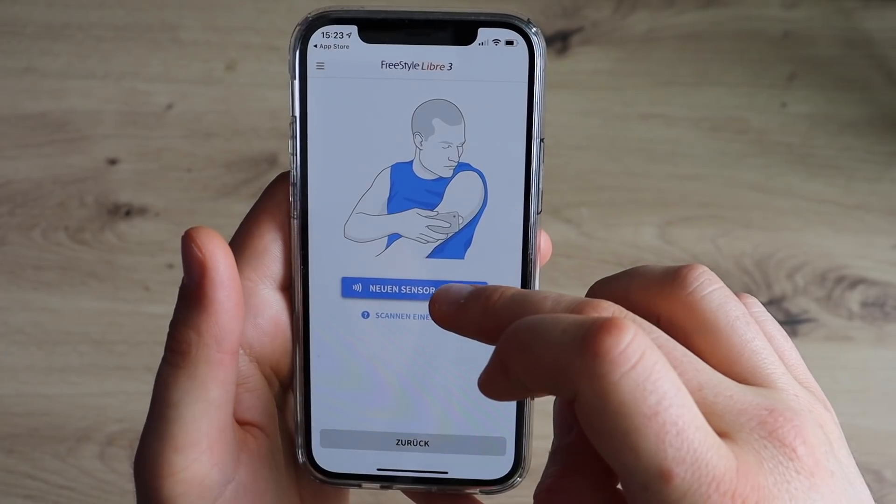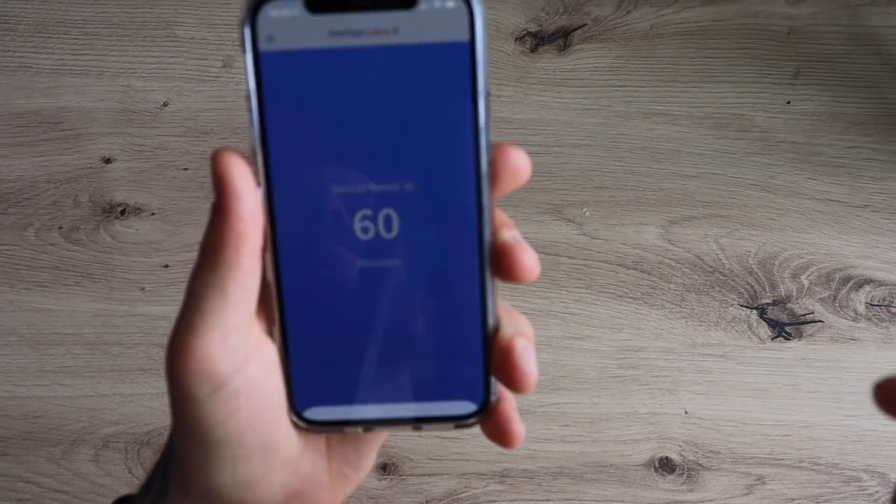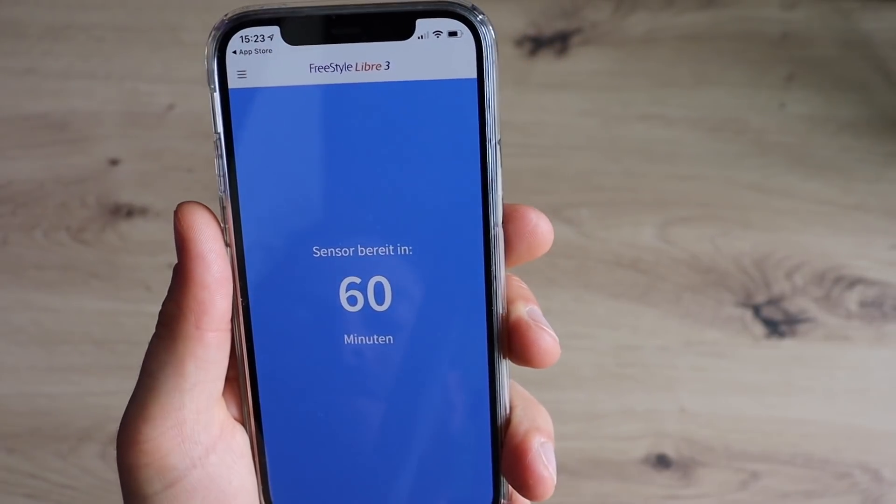So it's so great to hear that with Freestyle Libre 3 you don't need to scan anymore. We will still have to scan once to activate the Freestyle Libre 3 sensor after application and to start the 60-minute warm-up time. But then the data will be fed automatically to the app on the phone. So scanning only once in two weeks — I guess I can live with that. And I'm positive that with Freestyle Libre 3, I'm not going to miss the Libre reader at all.